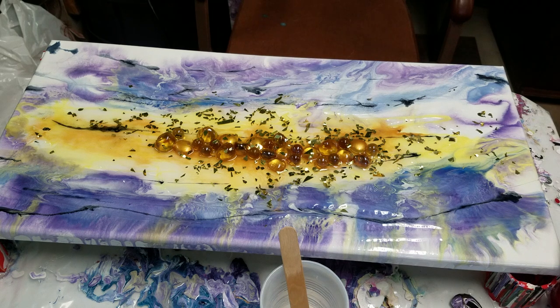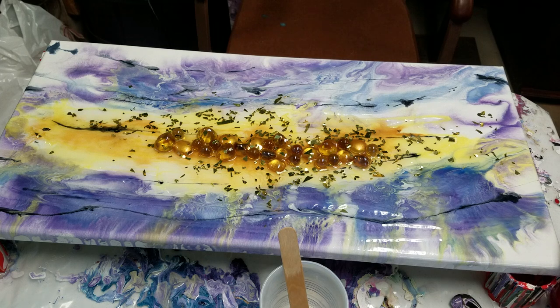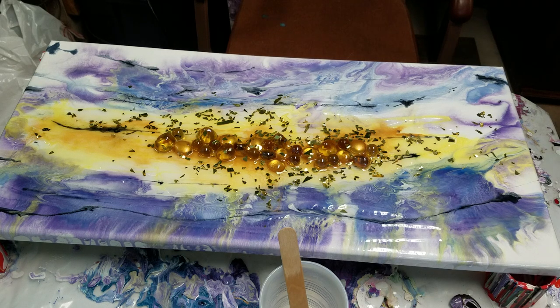So this is the resin piece that I did the other day, and I did add to it as you see on the end of that video. I'm not 100% happy with it, but it is what it is and somebody might really like it. There are portions that I do like.